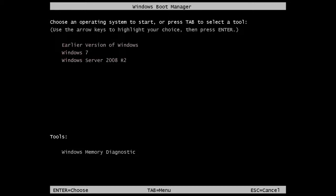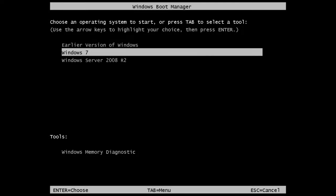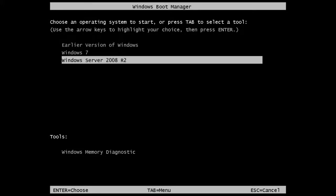This computer contains three operating systems. When you boot the computer you will be presented with this menu. The top option, earlier version of Windows, will load Windows XP. The second option will load Windows 7 and the last option will load Windows Server 2008 R2.